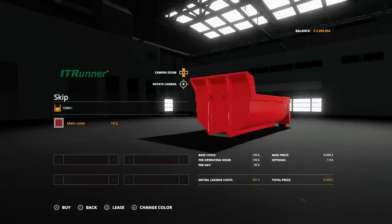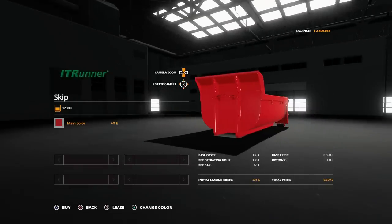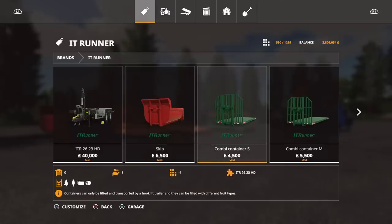So we've got the skip — 12,000 litres. What I've noticed straight off the bat is that the capacities in this pack are smaller than the capacities of the ones in the Giants pack. I think mainly because it's a twin axle trailer, which makes it a smaller, more compact unit. A lot of these are smaller, but not all of them.